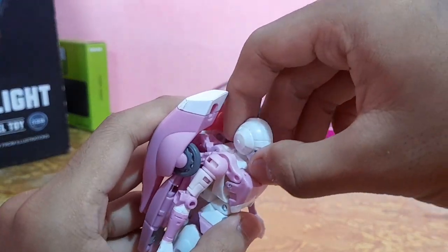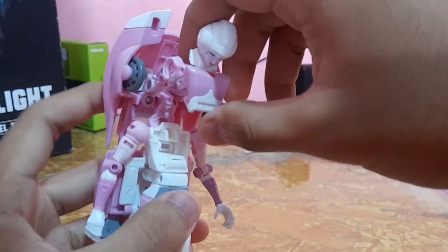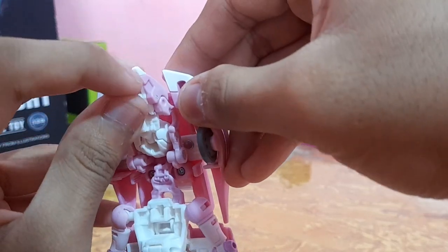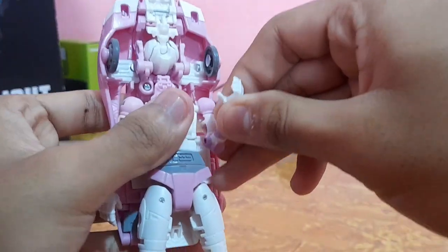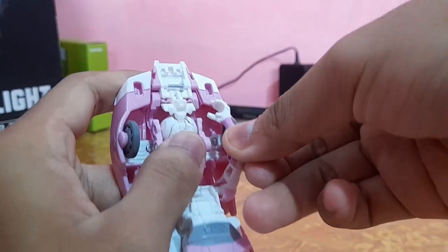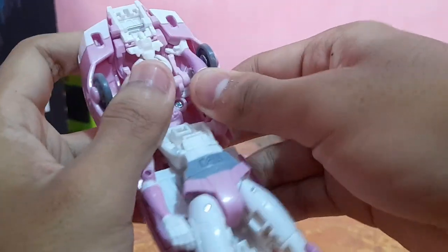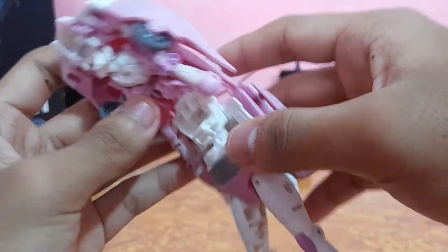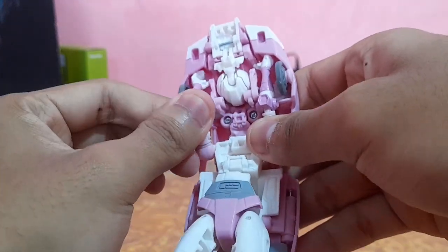Now let's transform her into car mode. First, untab the head, then hold the chest piece and push it upward so it untabs. Push the head down and pull it out, then snap those pieces in. For the arms, bend the arm and wiggle it inside so it sits flush, then straighten the hand out — it should tap down like so. Do the same thing on the other side.